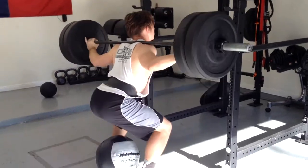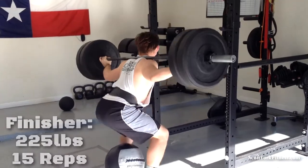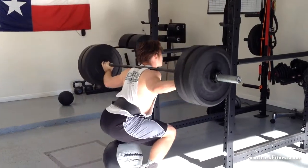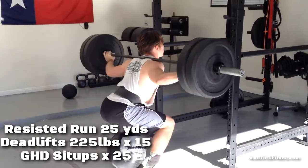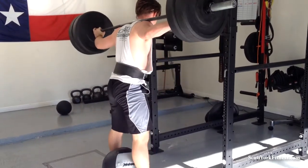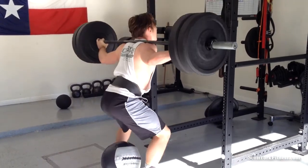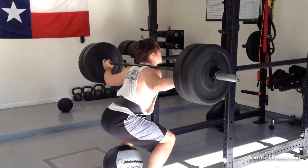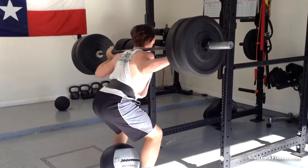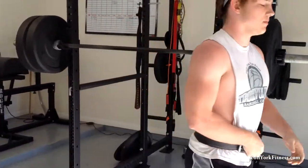One, two, three, four, five — he's going to 15, and then he's going to do a resisted run. Eight, nine, ten — five more, and then he's going to do 15 deadlifts with the same weight, and then he's got 25 GHD sit-ups. Twelve, thirteen, fourteen, and fifteen. Can't tell you all the other ugly stuff he's already done before this.